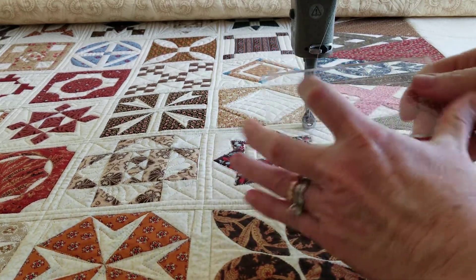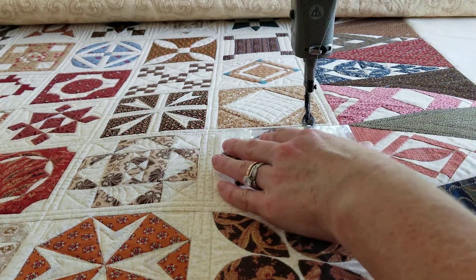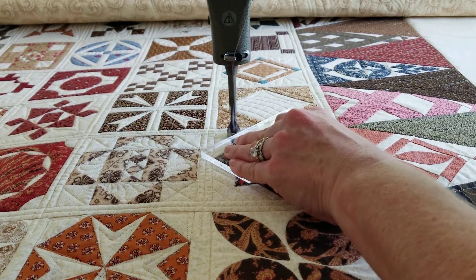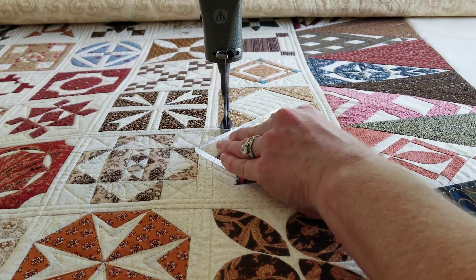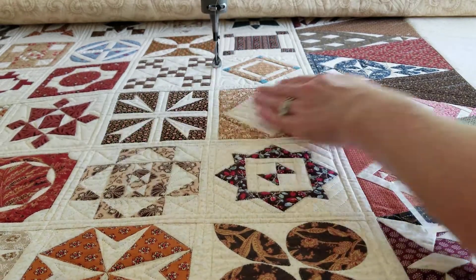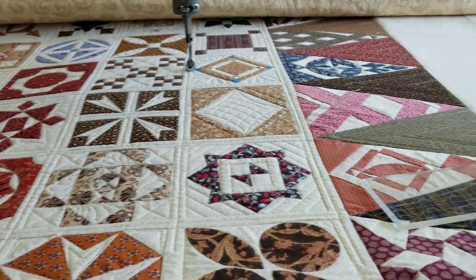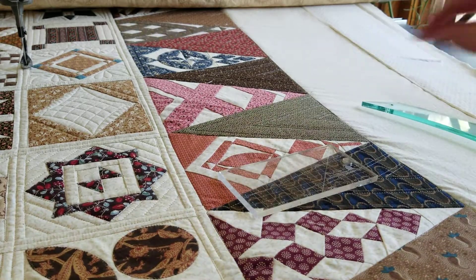I'm using the lines on the ruler to keep my distance. So we've got three blocks done, and next up will be these scallops. Let's go!